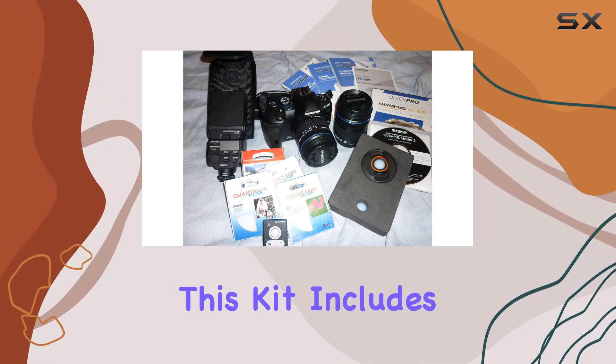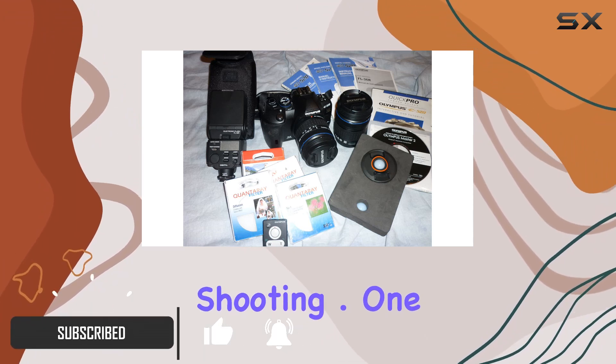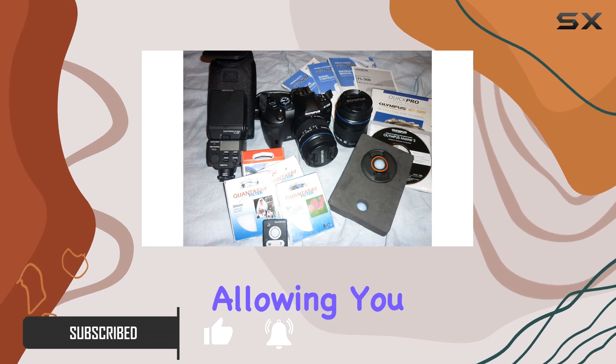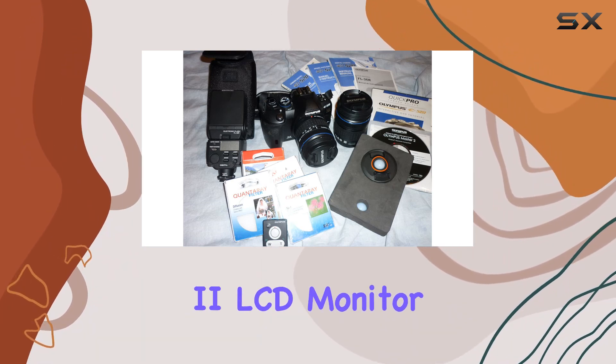This kit includes two lenses, offering a combined 10x zoom for versatile shooting. One standout feature is live view, allowing you to frame your shots using the 2.7-inch HyperCrystal 2 LCD monitor.